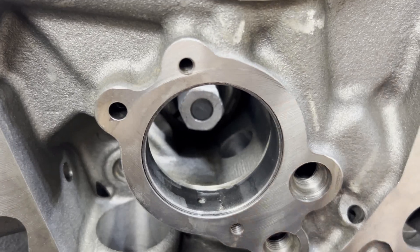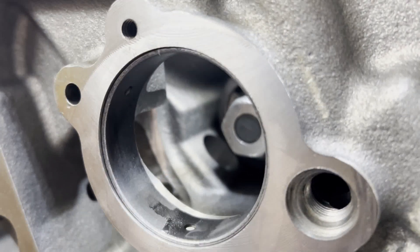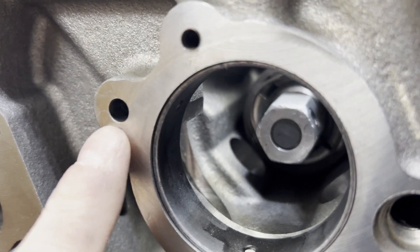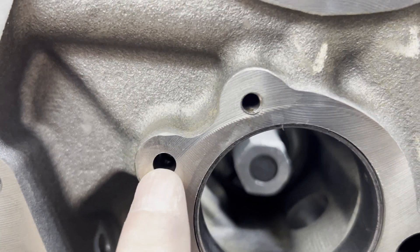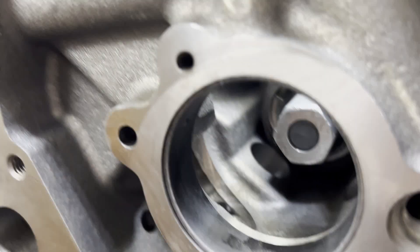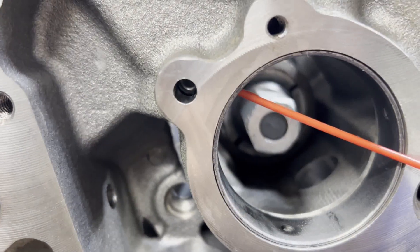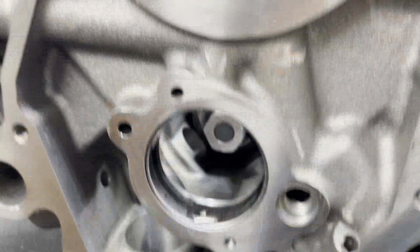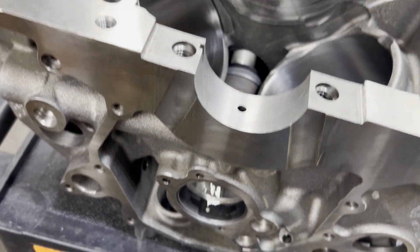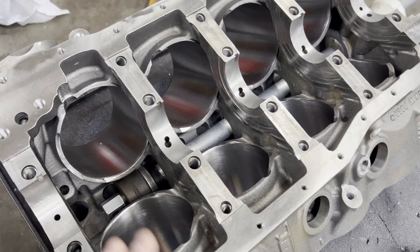On these grooved cam bearings, you just got to pay a little bit closer attention to how you drive them in and make sure that you hit all the oil passages. There's a passage that intersects with the oil flow travel that will oil this groove that goes to your cam thrust plate. If you notice, there's a hole right there in the bearing and there's an intersection behind that. So what I can do is put some brake cleaner in there and make sure that that passage is free — that way I know there's going to be oil going through that passage to get to the cam thrust plate.